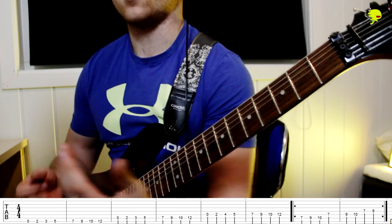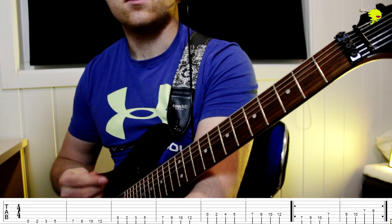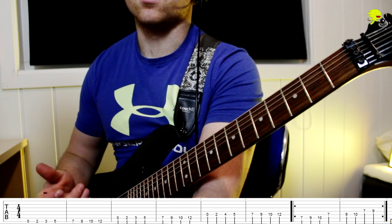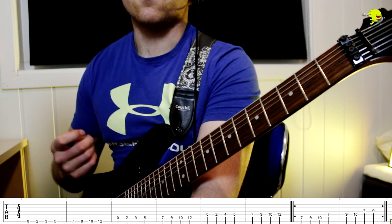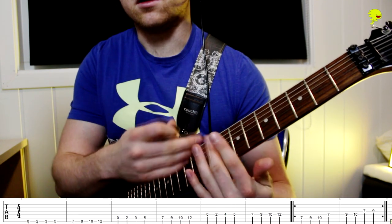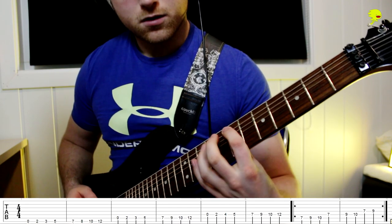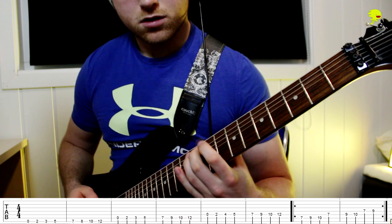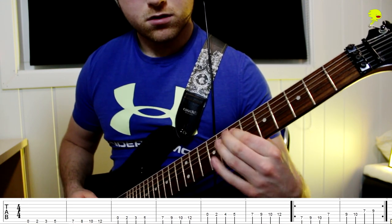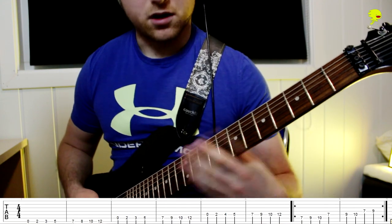Now how do I get from a scale to writing this melody? This is where creativity comes in. There is no mathematical way of writing a good melody. You really just have to listen to things in your head, play along with the scale, just play around in that little box I gave you. Just try different things — there are endless possibilities.